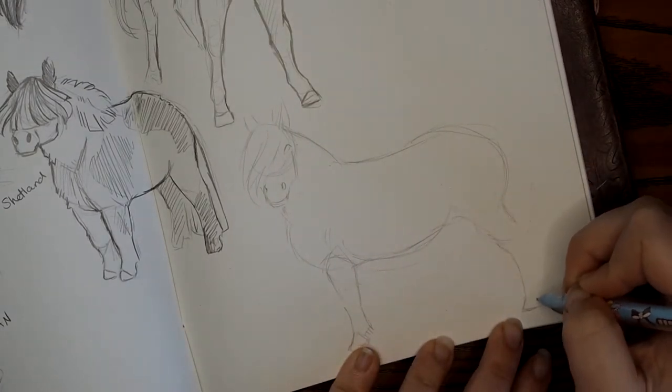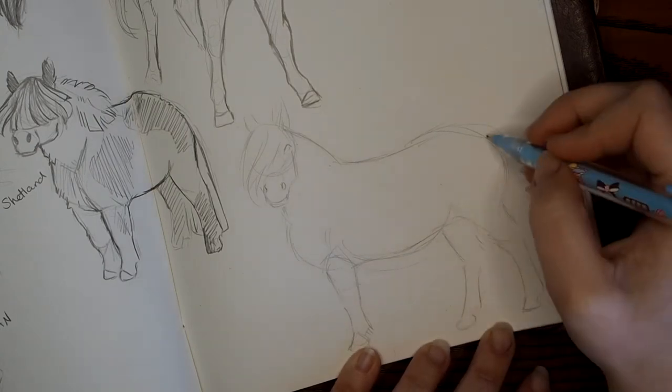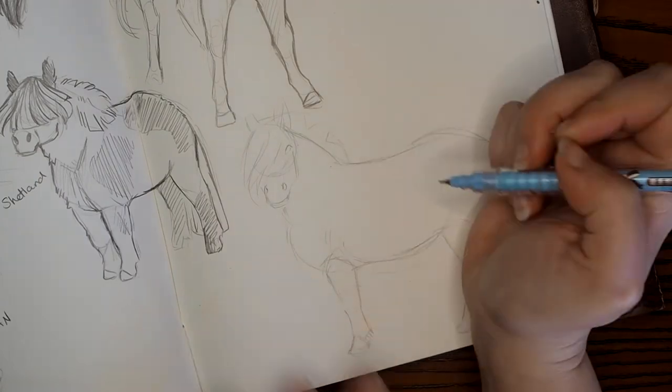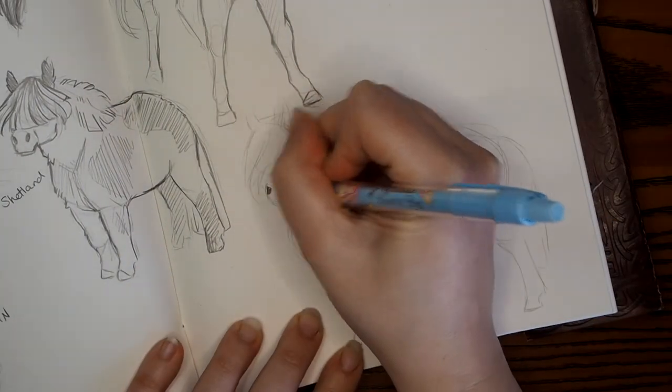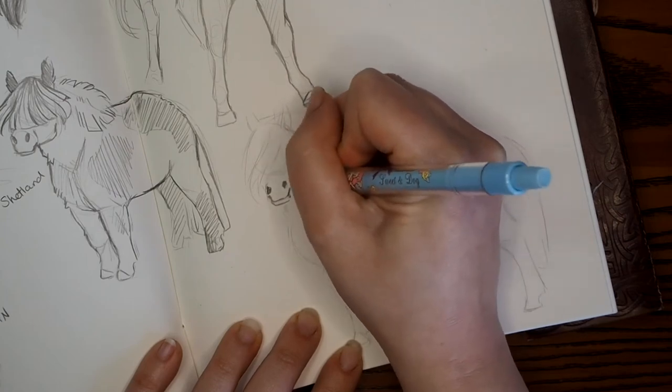Believe me, it probably is — it's not easy to find that motivation — but I'm right here with you. I totally stand behind you and I believe in you. You're a creative person and you deserve to create as a part of your being.